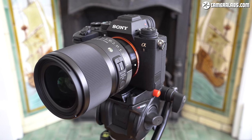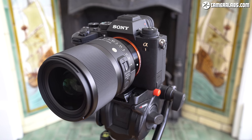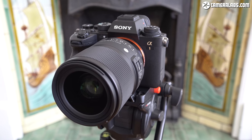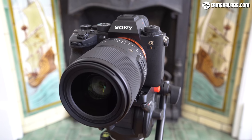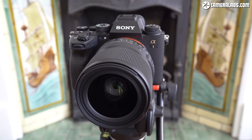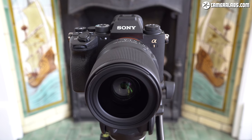Testing four lenses side by side for macro, bokeh, portraits, landscapes, video, focus, and breathing is no small task, so if you find any of this useful, please subscribe if you haven't already — it really is the best way to support my work and keep my reviews coming.